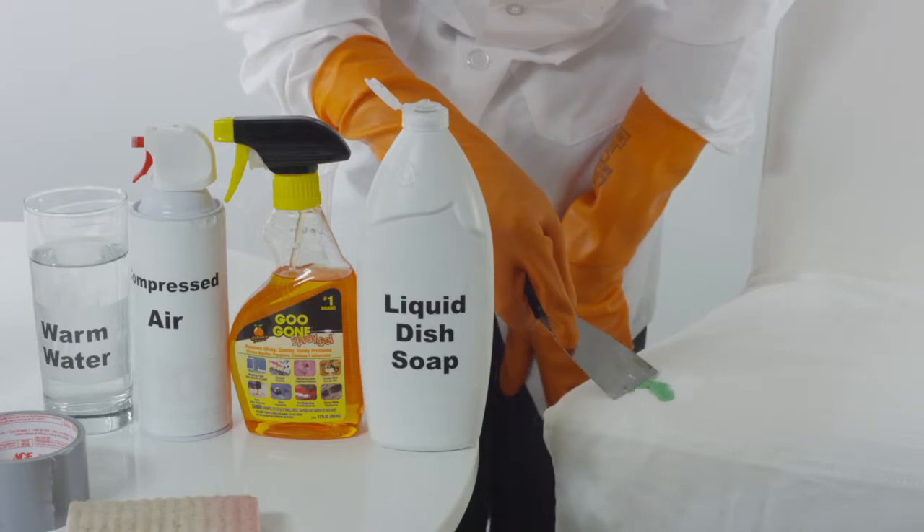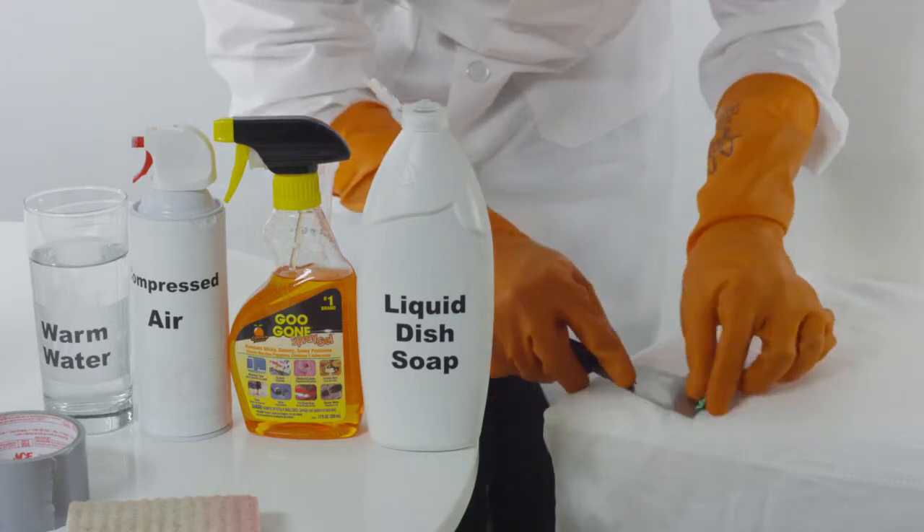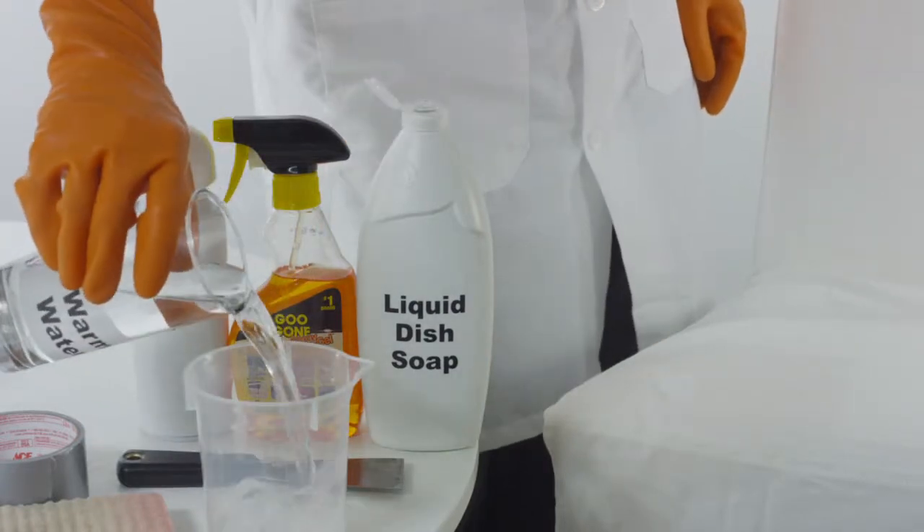Using a dull scraper, break the gum off of the upholstery. Using a hand-held vacuum, vacuum any remaining gum residue.